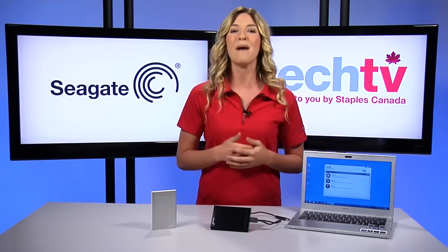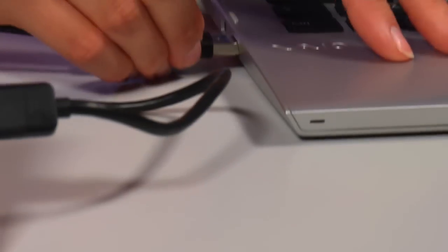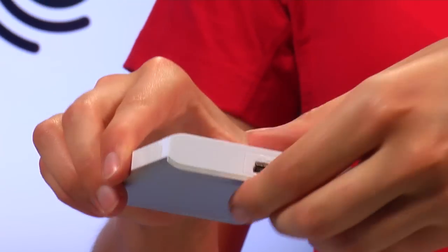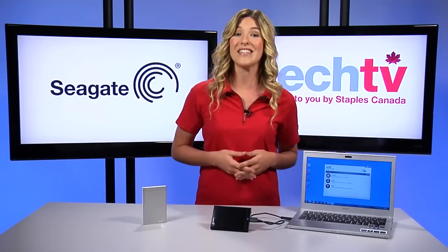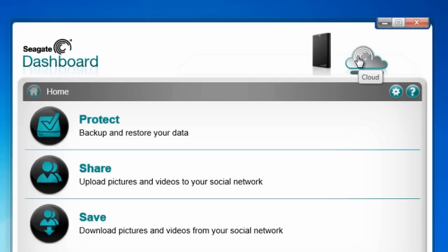First up, let's see how Backup Plus protects. Connect the USB 3 cable that's attached to the drive to your computer. Or you can remove this universal storage module and easily upgrade to a Firewire or Thunderbolt adapter. Now that you're connected, you have two choices for where to store your data: physically on the Backup Plus hard drive, and also in your own personal cloud.